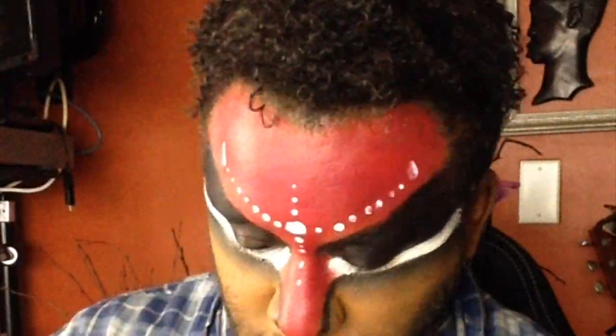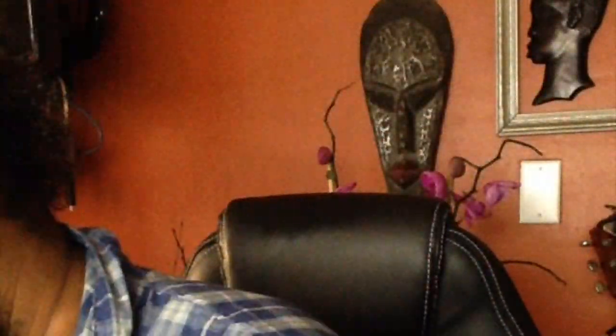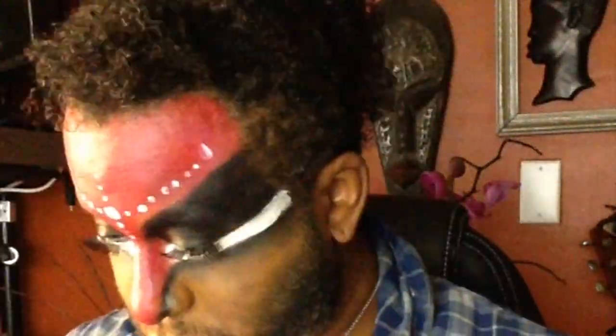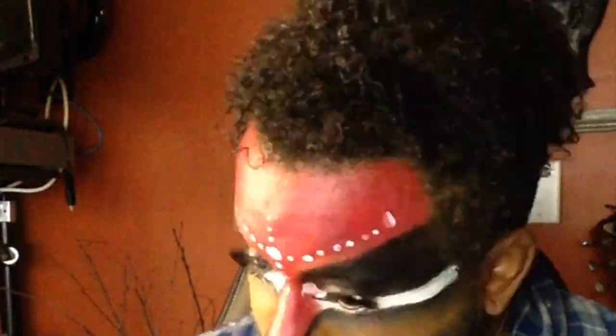Now for my lashes — I'll make sure to list every product used in the description. I'm adding eyelashes here, and then a few more eyelashes. While the glue was drying, I decided to do my lips. And there we are — there are the eyelashes, the extra eyelashes that I added.